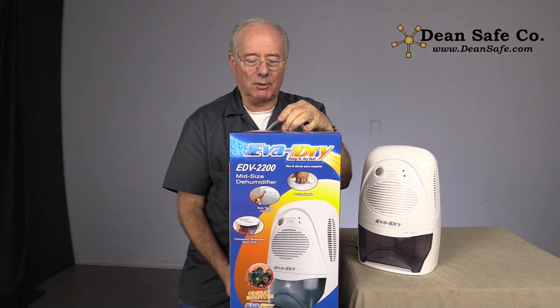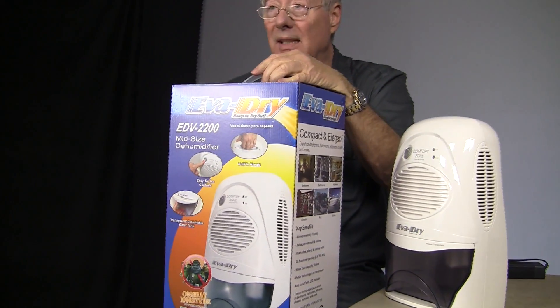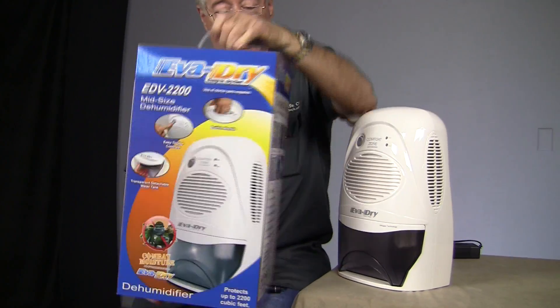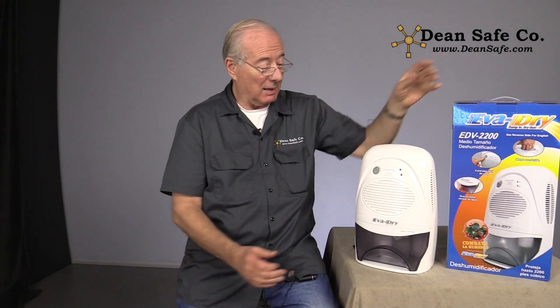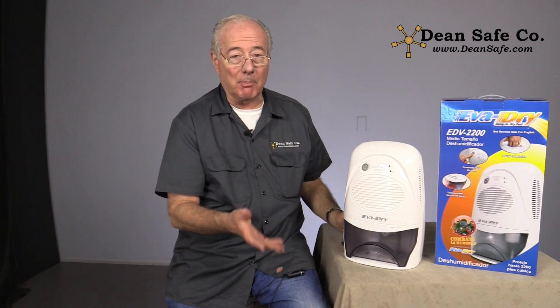Hi, I'm John with Dean's Safe Company. This is the medium-sized dehumidifier EDV2200, a great little product — not so little. This thing will pull 20.5 ounces of water out of the air per day if it's 86 degrees at 80% relative humidity.